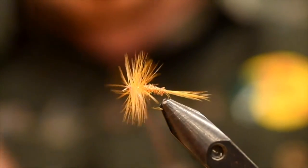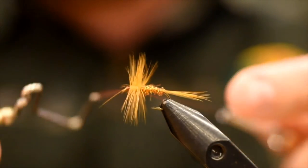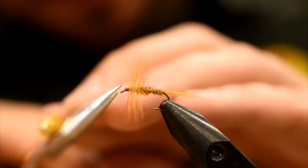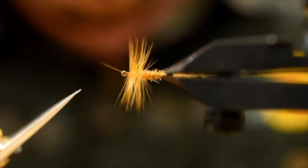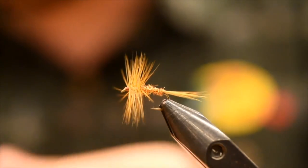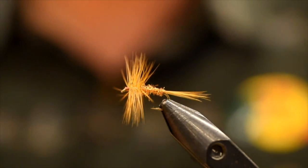Build up a little tiny head here and then whip finish. Like I said, super simple pattern — if you haven't tied many dry flies, especially this kind of style, this is a good place to start; it gives you a good solid foundation. Trim away the thread. There's one straggler fiber sticking out the front — that's where these razor-sharp Dr. Slicks come in handy. Just trim that guy away. There you go — a nice simple ginger dry fly. Here's another one I've done; that's the front profile, hopefully you guys can see that.